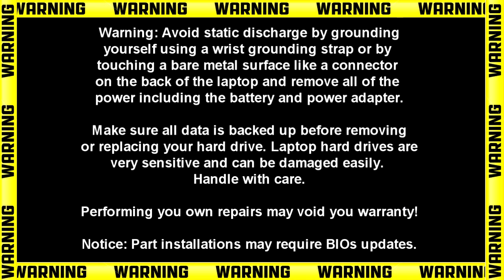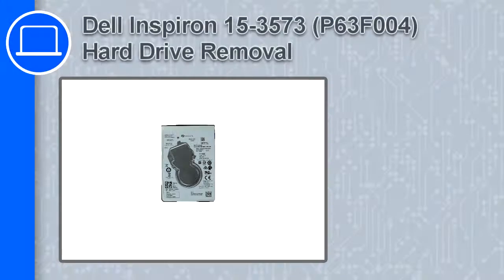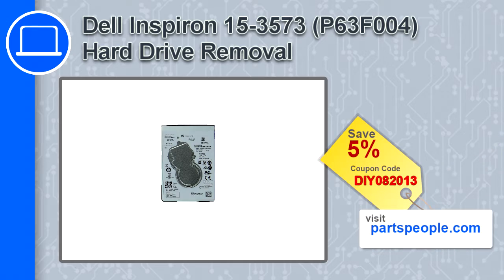Hey, what's up, this is Ricardo and in this video I'll show you how to remove the hard drive on a Dell Inspiron 15 version 3573. If you're looking for parts for this laptop, go to our website and use this coupon for a 5% off discount.